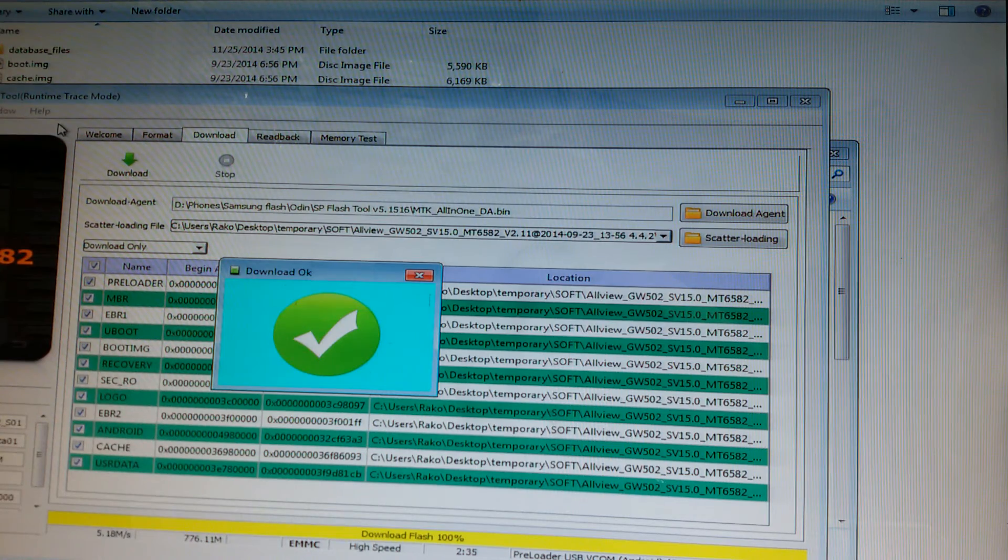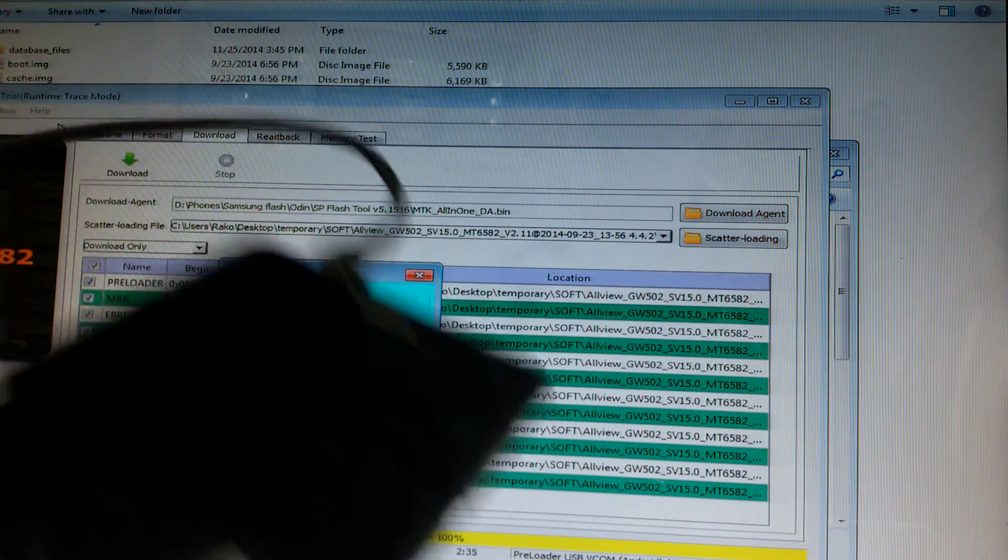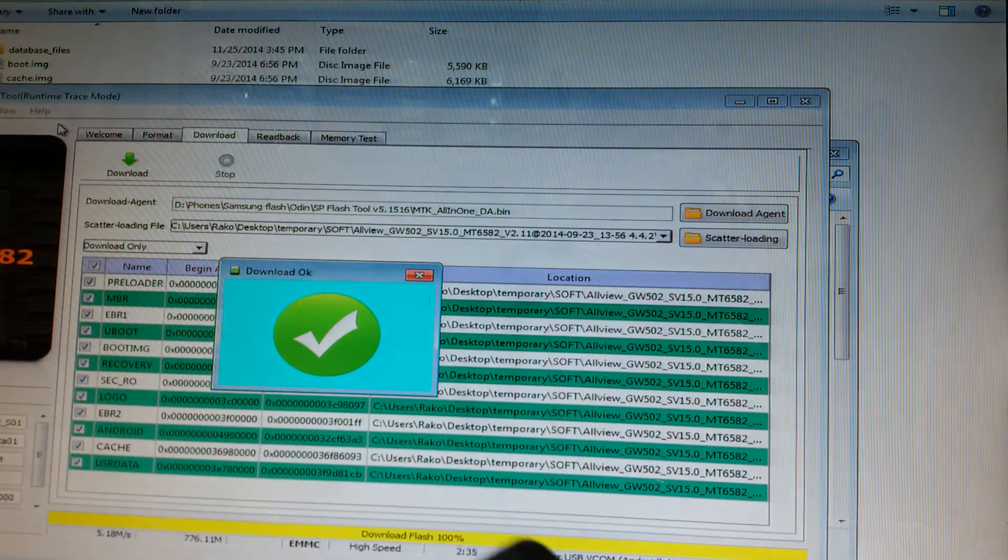When it has finished the download, you will get the green checkmark. Disconnect the phone and power it up.